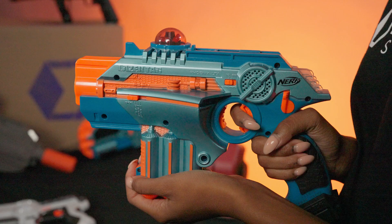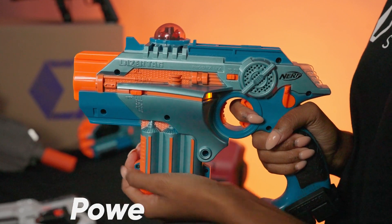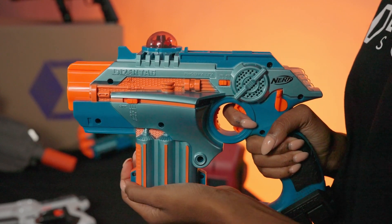The Power Switch: use this switch to power on your Phoenix LTX tagger by selecting your gameplay options — Solo, Team 1, or Team 2.